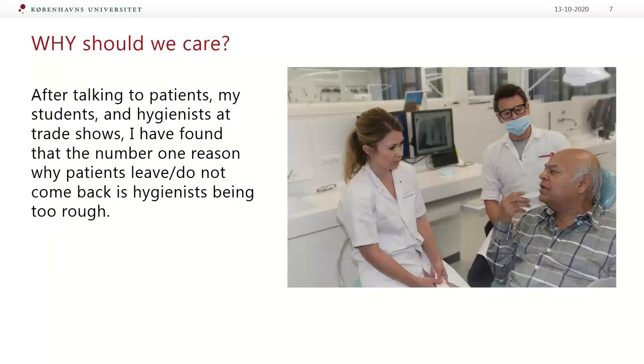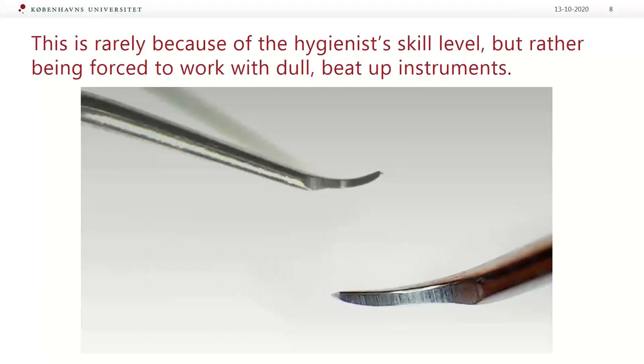After talking to patients, my students and hygienists, I have found that the number one reason why patients do not come back is hygienists being too rough. When dull instruments are used, the operator's grasp is tight and more lateral pressure is applied to the tooth surface. This is exactly the reason why your patient had a bad experience — and it's rarely because of the hygienist's skill level, but rather being forced to work with dull, beat-up instruments.